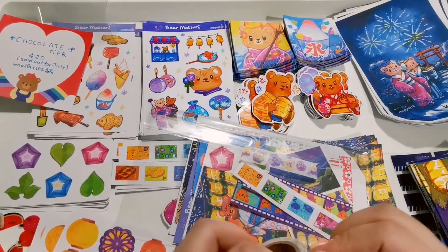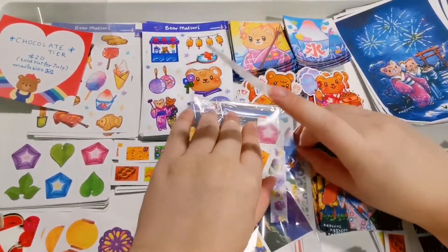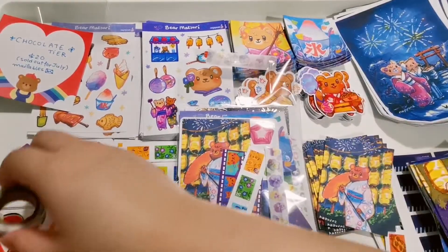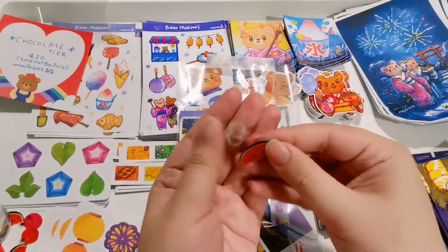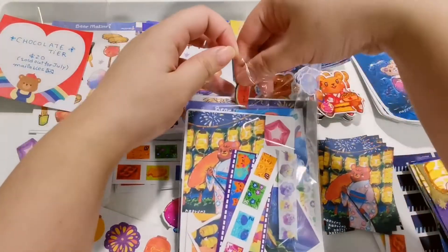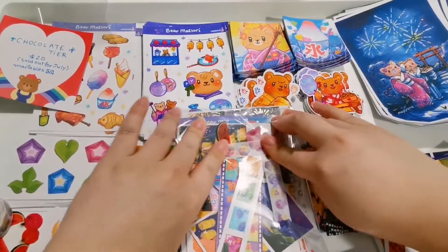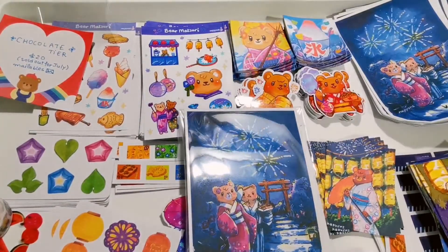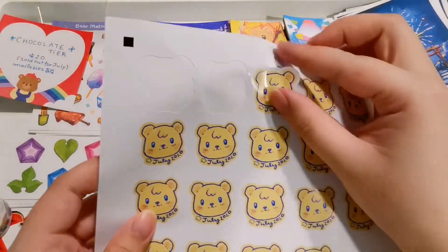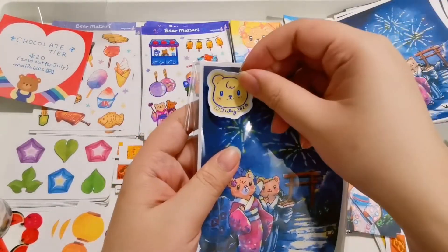After I packed everything, I just secure it and make sure it won't shuffle around when inside the letter. This is the chocolate tier reward — I also give some freebies, some extra stickers that I have myself that I just want to share with you guys. That's all for the chocolate tier. You can get this tier if you pledge before the 30th of July, which is about one more week from when this video is uploaded. I also add a little touch of my stickers saying July 2020 on top of the package.